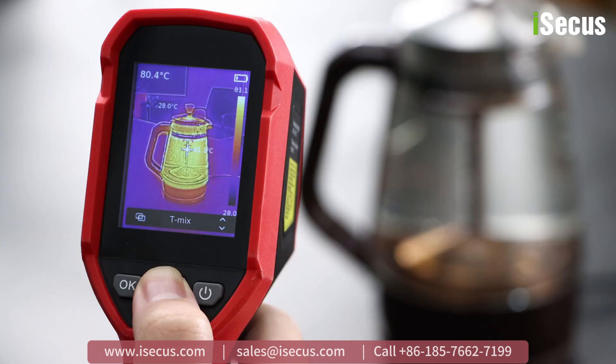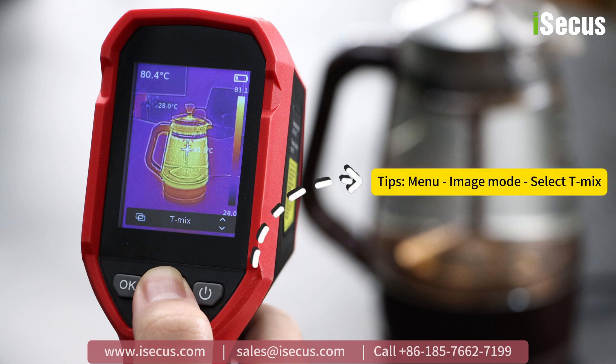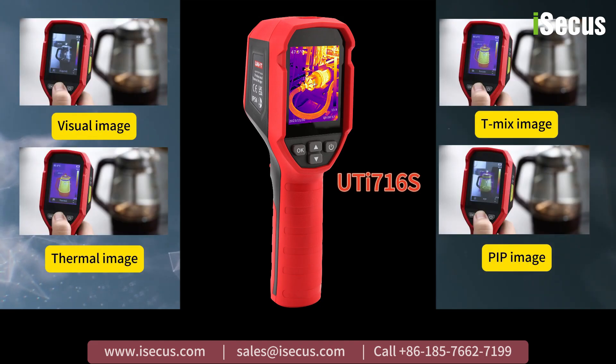Second, it has been upgraded with a visible light lens and TIX image fusion function, making images much clearer. Furthermore, it offers full-frame high and low-temperature tracking, providing valuable temperature information for beginners, even in dark environments.